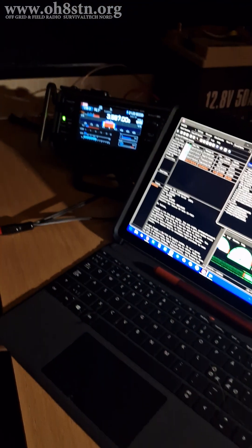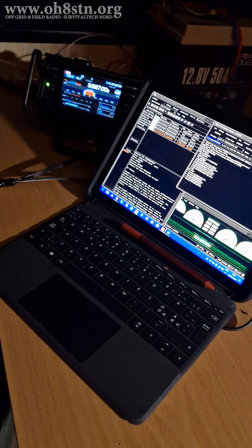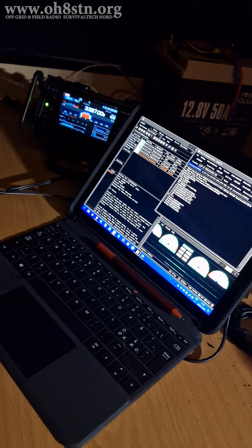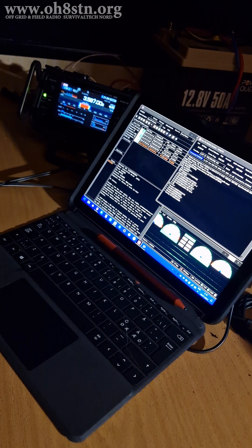It's not always about the power. Most of the time it's about your antenna configuration, the band you're using, and the distance to the station you're trying to reach. Night and day also plays a significant role on which band to use and your success in your WinLink session.